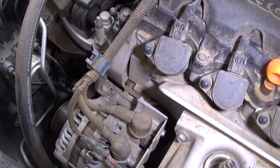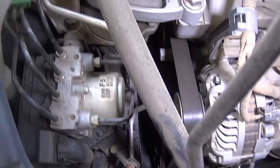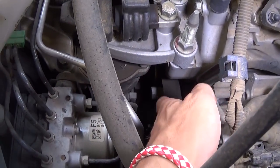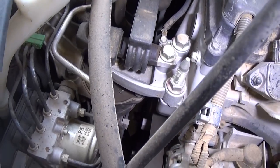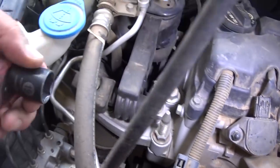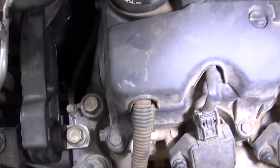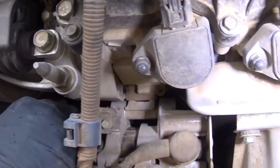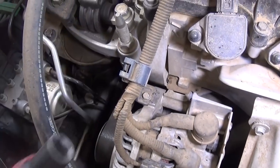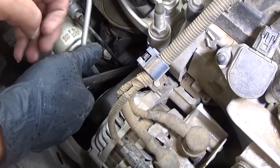So what we need to do first is remove the serpentine belt. Let us show you exactly where it is — it's that deal right here that we need to apply some pressure on. This is with a 19 millimeter socket. If you go right there with a ratchet you should be able to get in. If a ratchet doesn't work, you can use a 19 millimeter wrench.